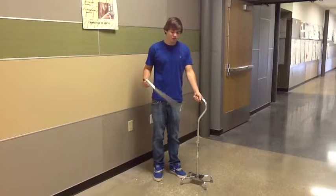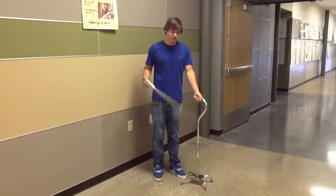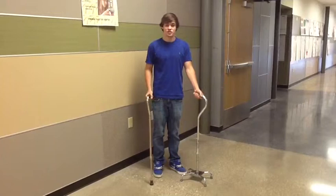Choosing the appropriate cane is important. You can go with a single tip, and this is used for just balance. But if you have to bear your weight, maybe due to an injury, you can use the foretip.